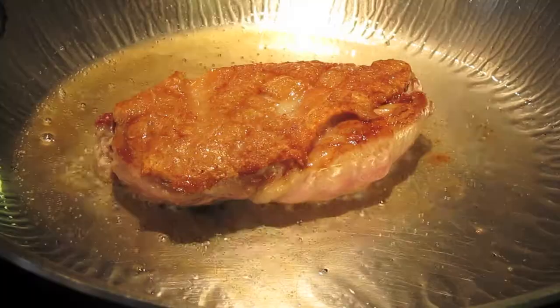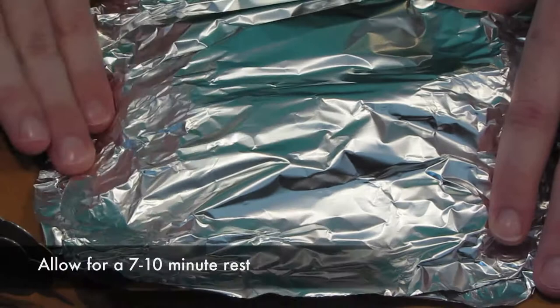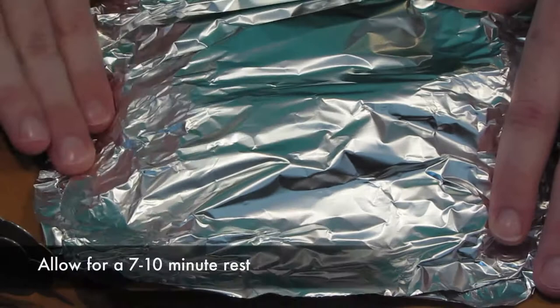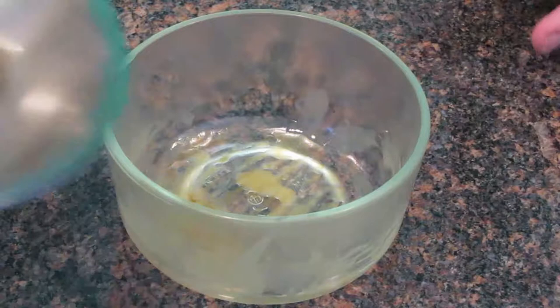At this point, if it starts splattering too much you can lower the heat a little bit. But as you can see, that pink underside has now turned kind of white — and it's ready. We're going to put it on a cutting board to rest with an aluminum foil tent for around seven to ten minutes. This stuff bleeds like crazy if you do not let it rest, so let it rest.